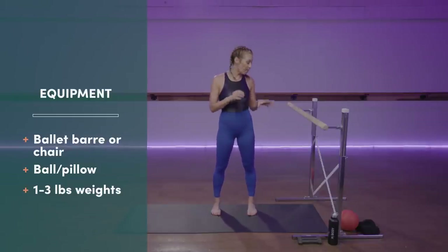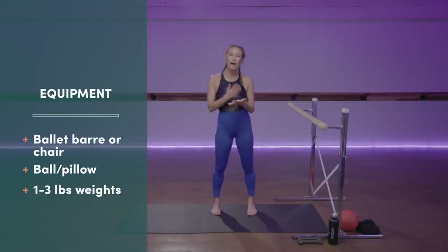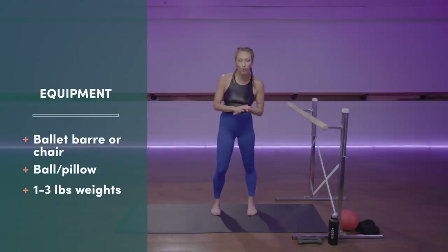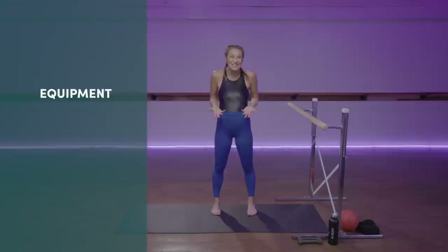I'm going to use a ball for just one of the series. You can use either a playground ball, a couch cushion, or a beach towel folded, or nothing at all, and you're still going to get all of the same benefits. So let's rock and roll.